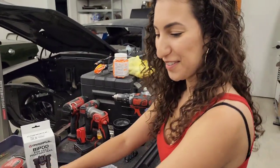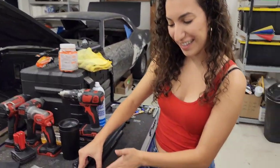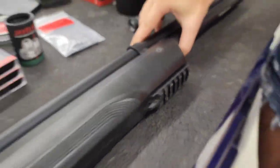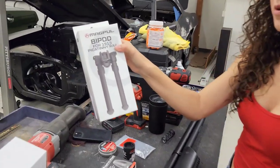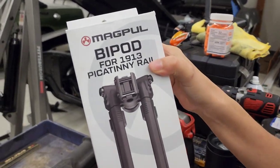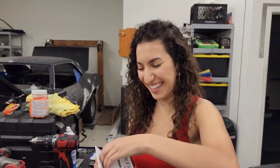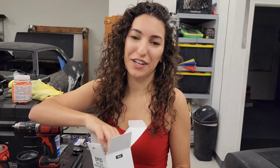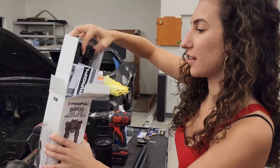We've got a bipod to show everyone, and I'm really excited about it. It's got the Picatinny rail on the front of the stock, so it'll go on super easily. This is the Magpul bipod. From what I've seen — because Danny has this on his gun and I'm just copying his setup — this thing is really, really adjustable, which I like. I think in the field this is going to be kick-ass.